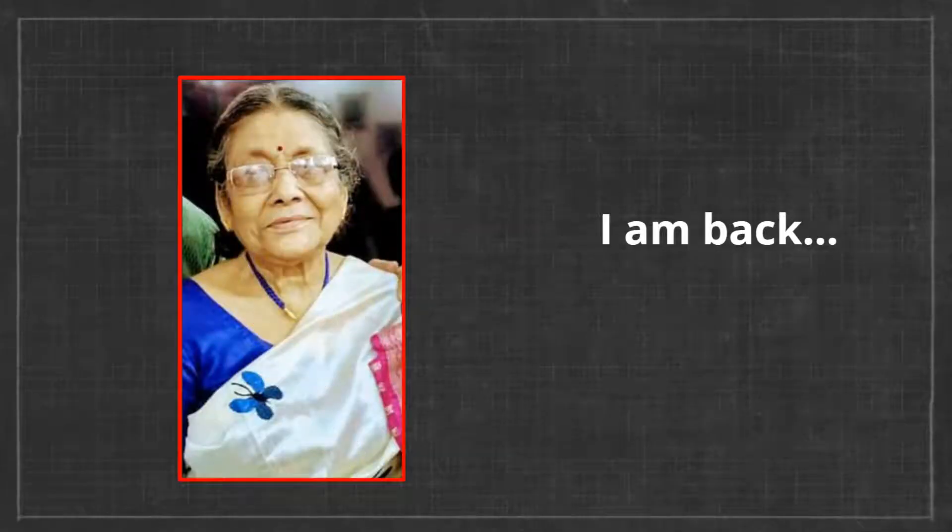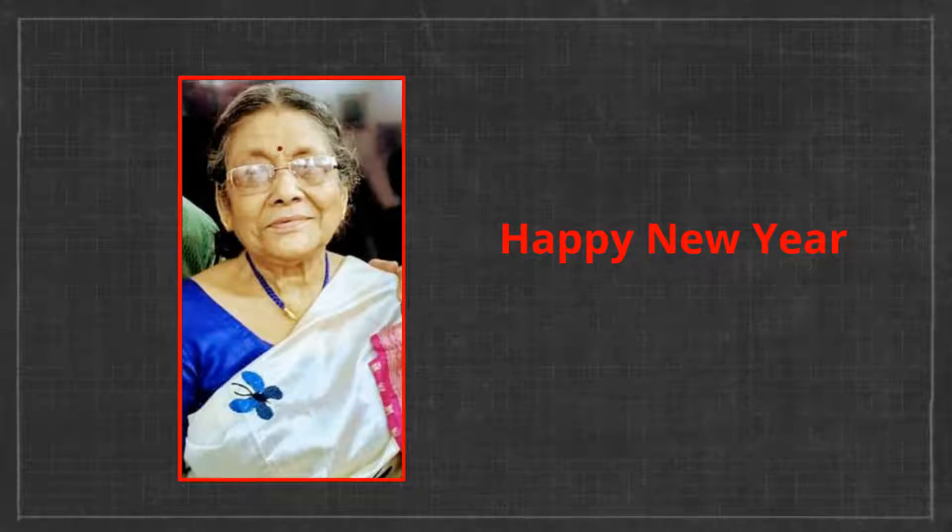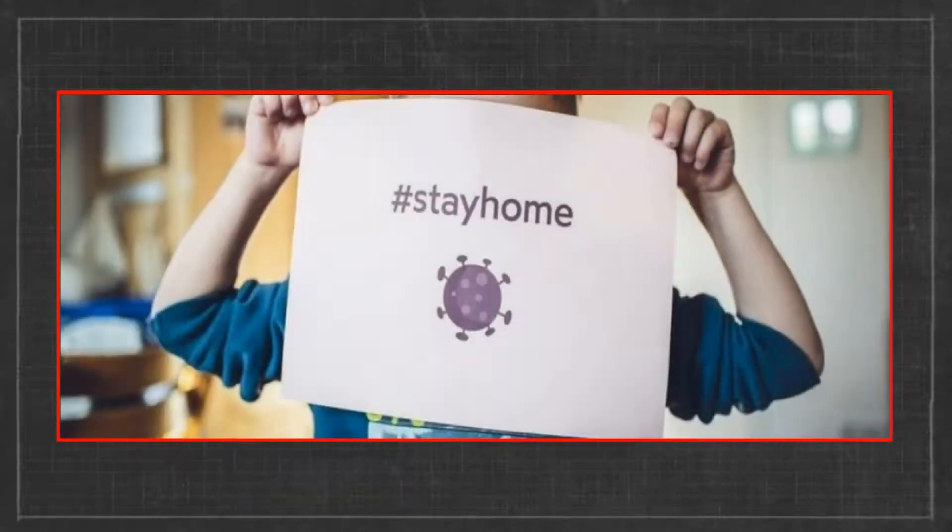Hello friends, I am back after some time. Wish you a very happy new year. I hope all of you are keeping well during these trying times. It is not only important to stay safe but also to have a healthy mind, and cooking keeps you busy and motivated.